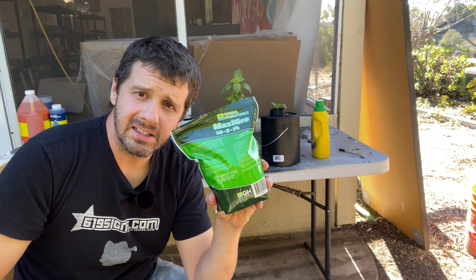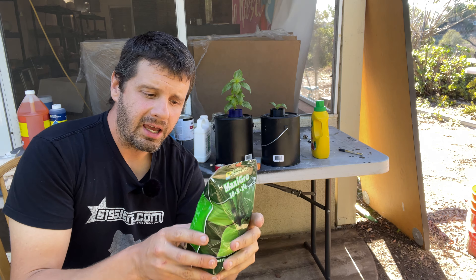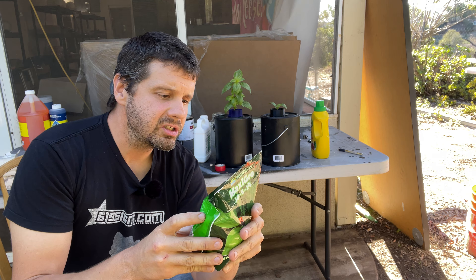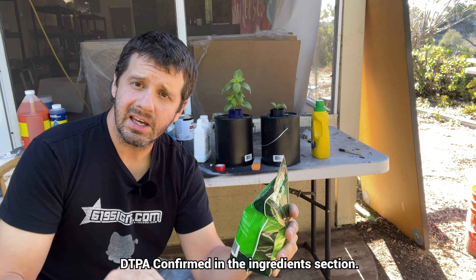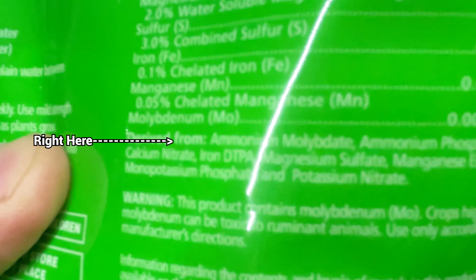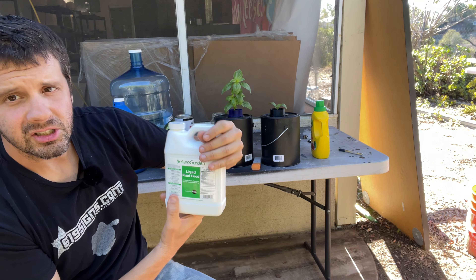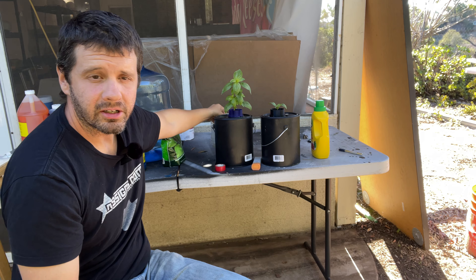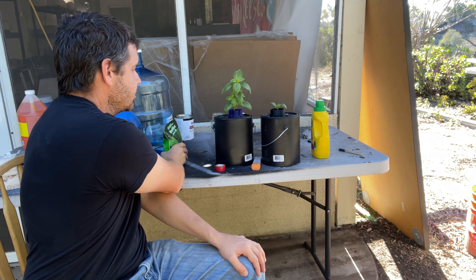I switched to a different fertilizer — I'm probably on day four or five on some of these plants and my little plants are growing like crazy. It has a listed iron content — chelated iron — and it uses DTPA, the better kind of iron. There's EDTA and DTPA. Just maybe start off with this if you're going to do hydroponics. A lot of people tell you to start off with the expensive easy product, but I don't think it's easy enough to justify the price. It's maybe a fraction more effort to use MaxiGro.